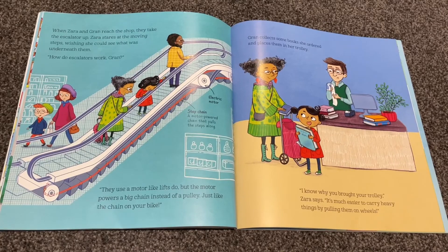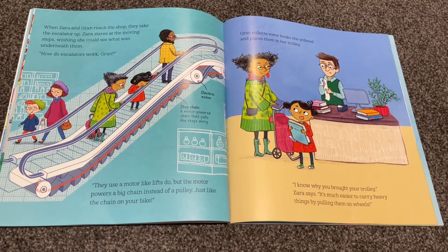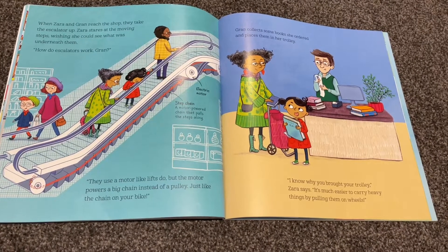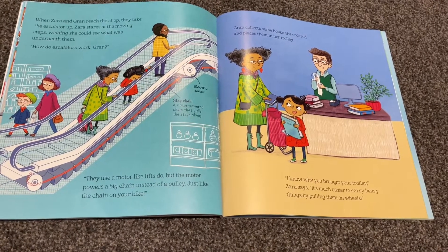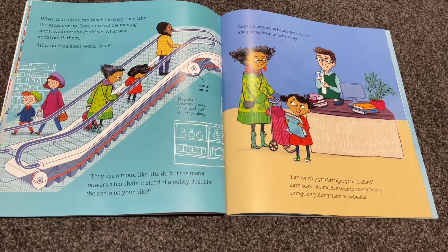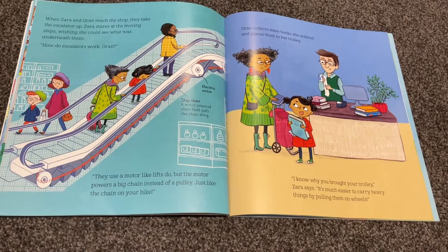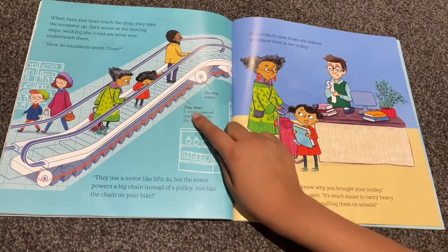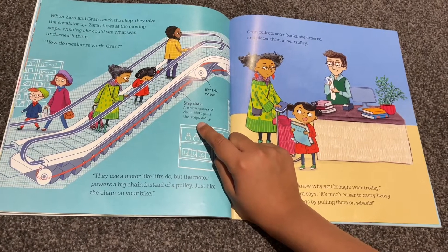When Zara and Gran reach the shop, they take the escalator up. Zara stares at the moving steps, wishing she could see what was underneath them. 'How do escalators work, Gran?' 'They use a motor, like lifts do. But the motor powers a big chain instead of a pulley, just like the chain on your bike.' Electric motor. Step chain: a motor-powered chain that pulls the steps along.